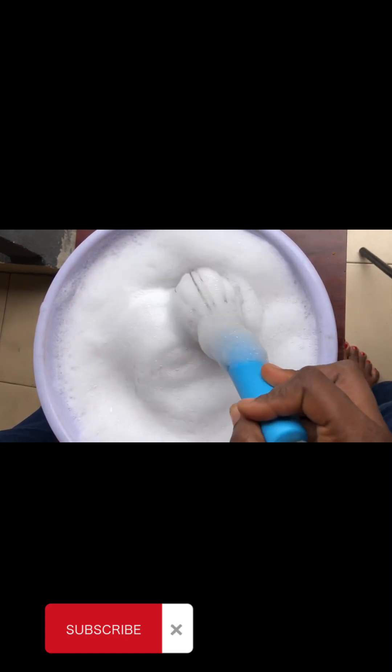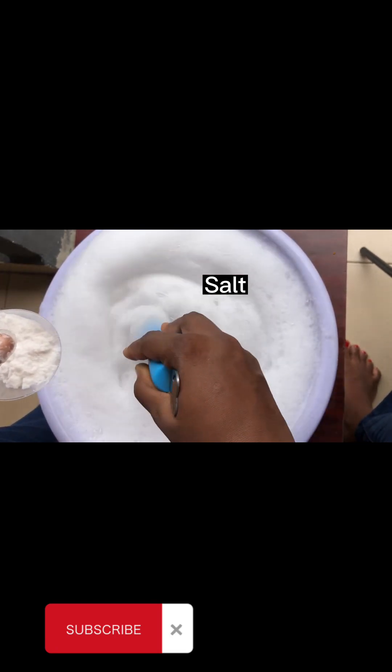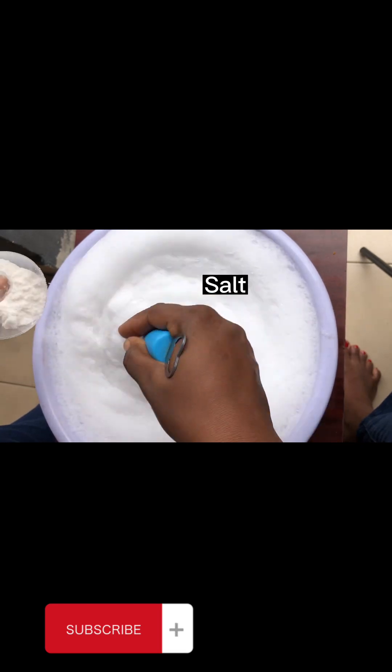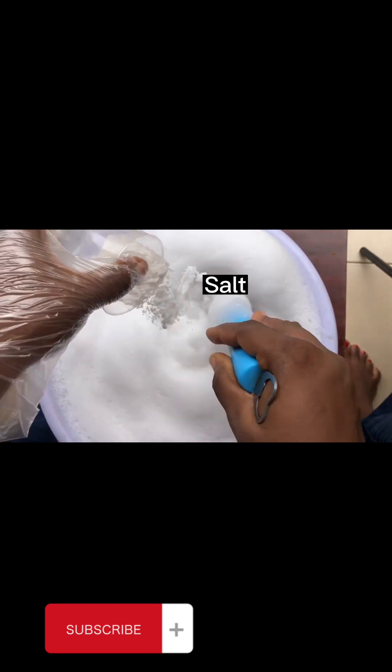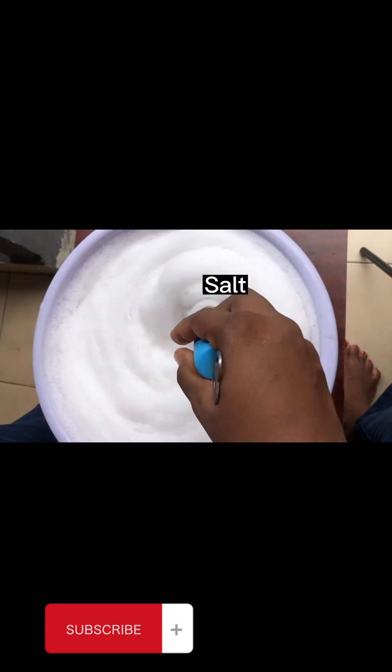The next step after the SLS is to bring in the salt. Watch what happens as you add the salt to the existing solution — it will start getting very thick. Don't worry, continue adding; this is exactly what you need for your liquid soap to become thick. Add all your salt and keep turning — you can see it getting very thick as I stir.